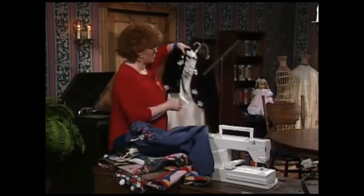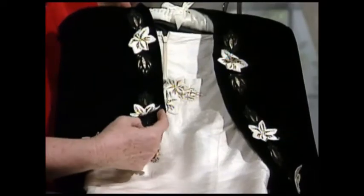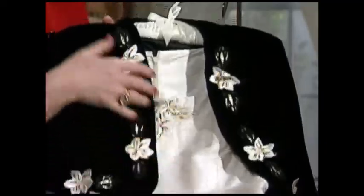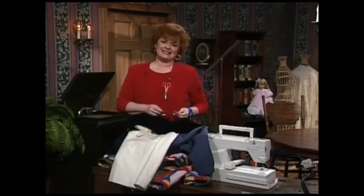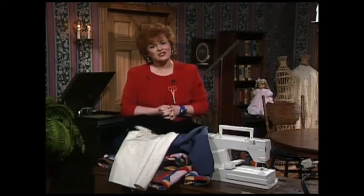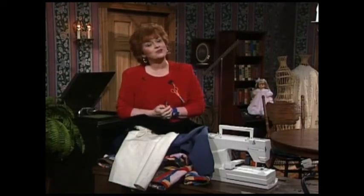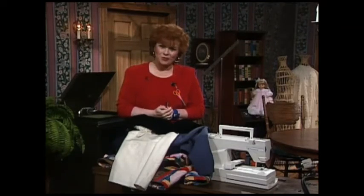Here is another cut work embroidery design right out of the machine on wool, and this one is reversible. The last jacket I have to share with you is cut work done on velvet with these wonderful little appliquéd flowers. Here to be my guest today is my very dear friend Sue Hausman, Vice President of Education for Husqvarna Viking, and now Sue will introduce you to cut work by machine on the technique boards.